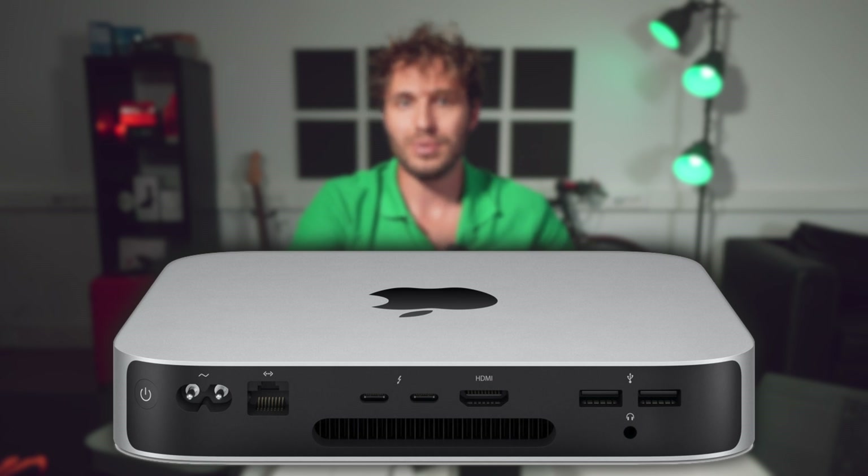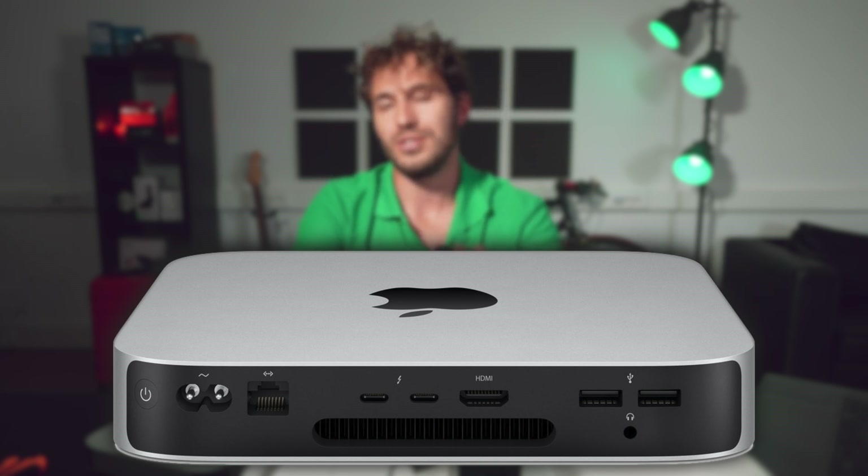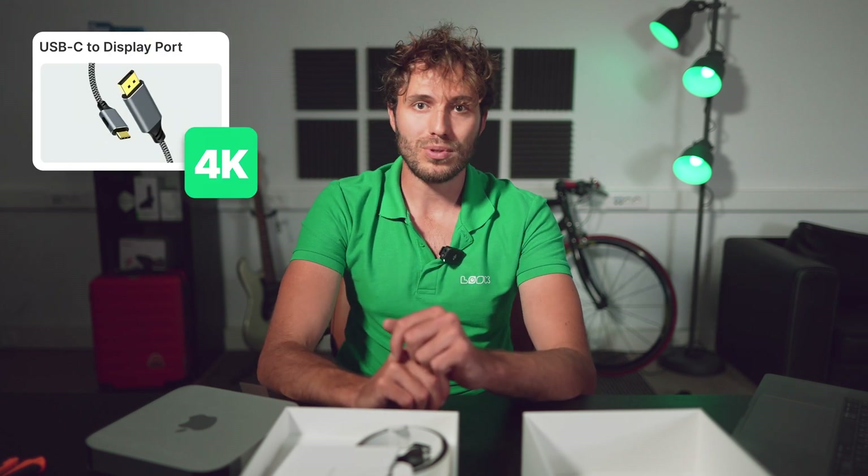Now, to the available interfaces that are of interest to us in terms of digital signage. There is a standard HDMI 2.0 with 4K over 60Hz output and a pair of Thunderbolt ports, also known as USB-C. Everything is more interesting with them — if you use the right adapter, for example USB-C to DisplayPort, you can get resolution up to 6K over 60Hz on your video wall. Let's try this monster in action.